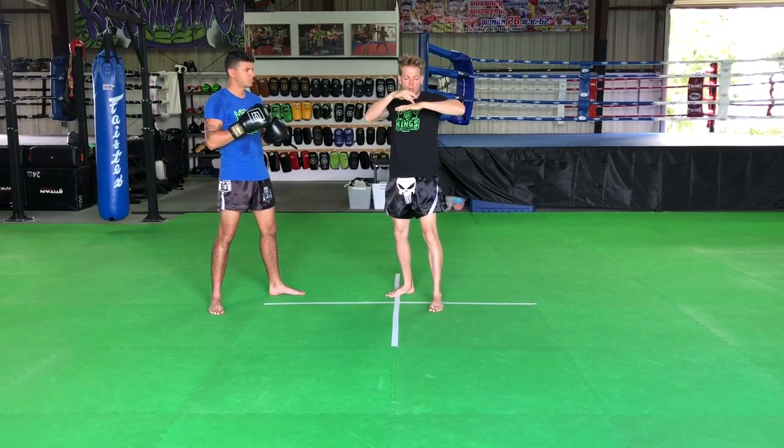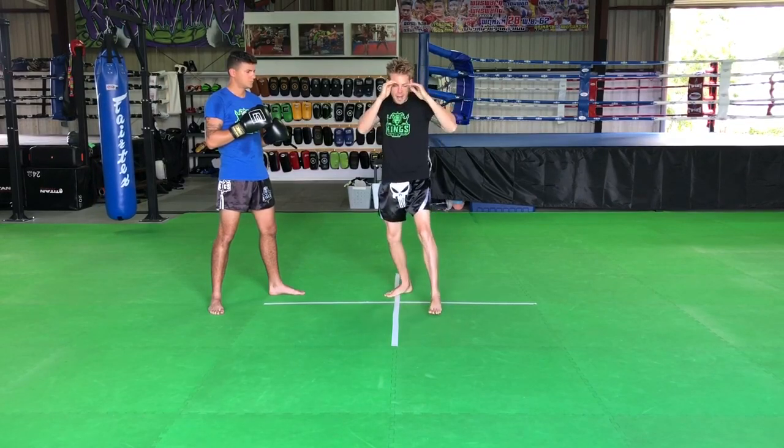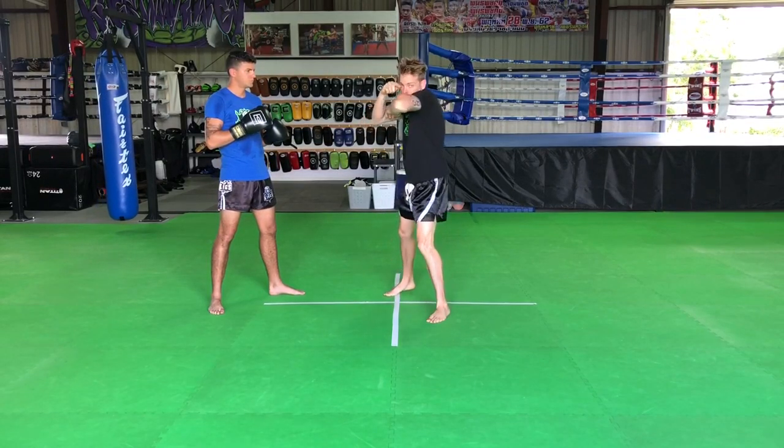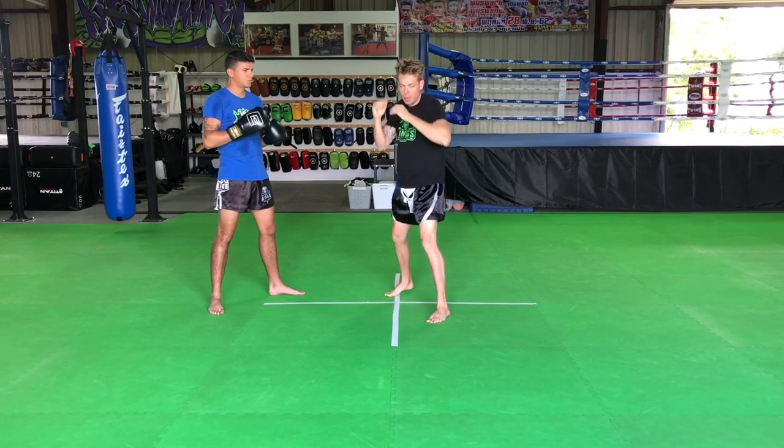I'm keeping my palm, or my hand, below my chin here, just a little bit. As I'm throwing this elbow, my shoulder is protecting my chin, and my right hand is protecting the other side of my face.